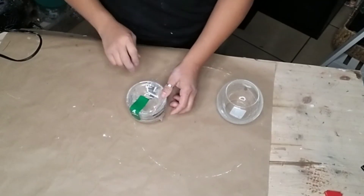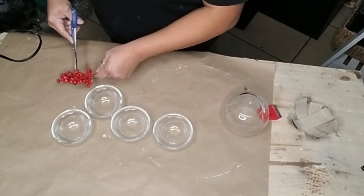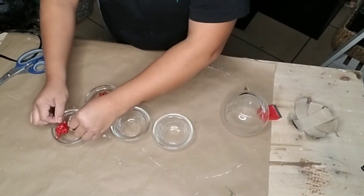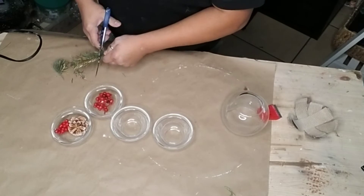The first thing we're going to make are these beautiful Christmas candle holders using a package of four glass sauce bowls. I'm going to add a little bit of berries, some pine cones, and some greenery into two of the bowls.